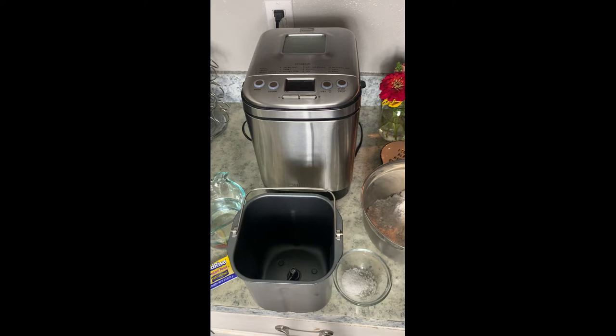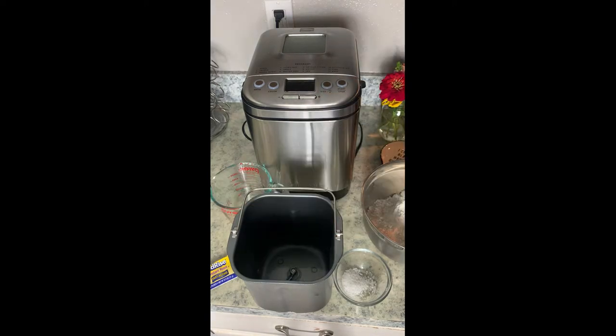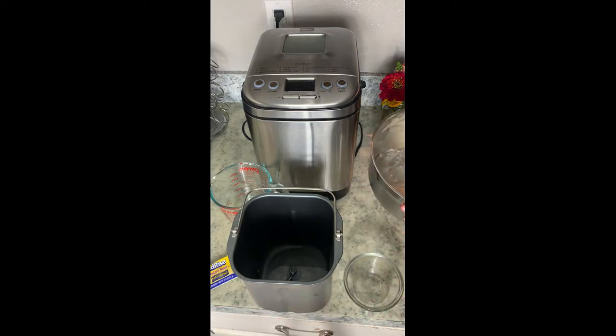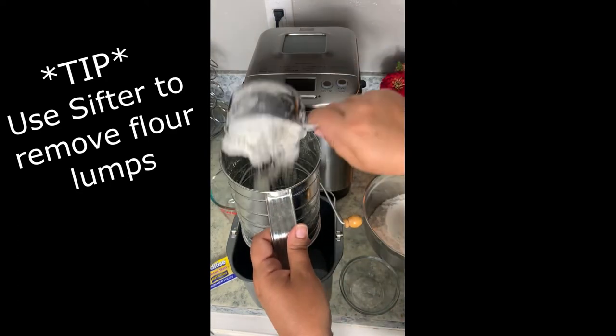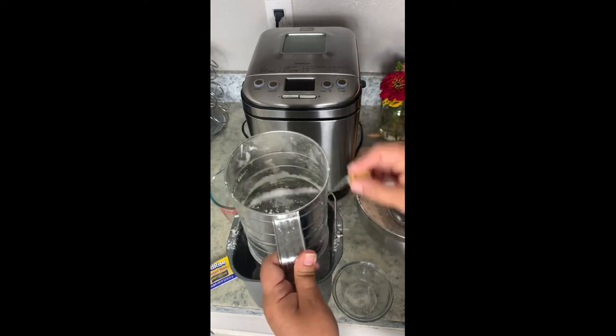First we're gonna add our one and a quarter cups of room temperature water, then we are going to add our one and a half teaspoons of kosher salt. Next we are going to be adding the flour — I like to use my handy dandy sifter, it just takes out all the lumps and makes for a better loaf of bread. You can use one if you have one; if you don't, just leave it out.